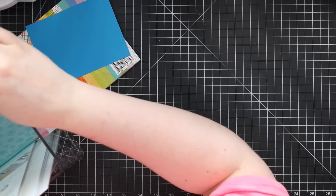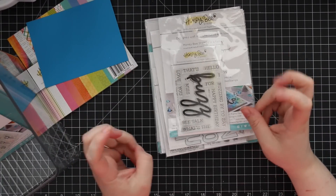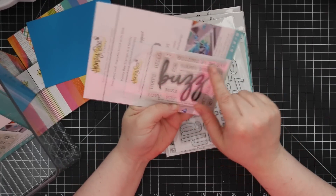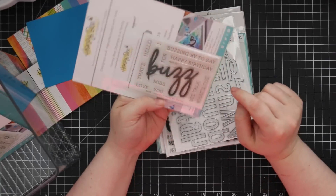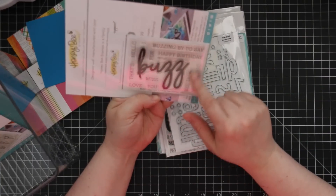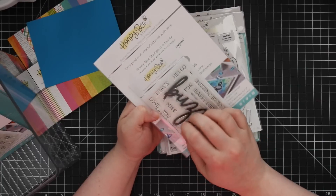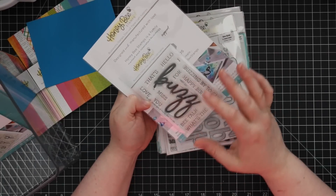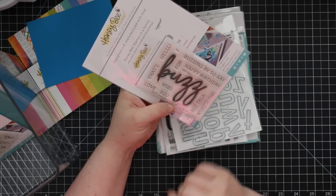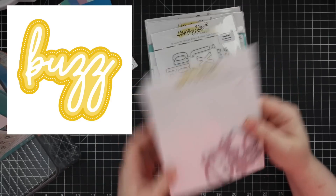Getting into some standalones: we have the Buzz stamp set — 'Buzzing by to say happy birthday,' 'Buzz — that's bee-talk for happy birthday.' This works great with Honeybee's existing bee stamps and bee wafer dies. 'What's the buzz?' There's also a wafer die set with three layers for those sentiments — really cute.